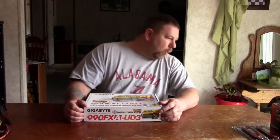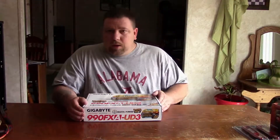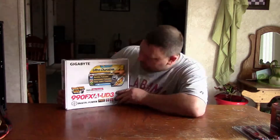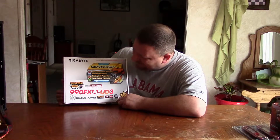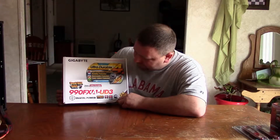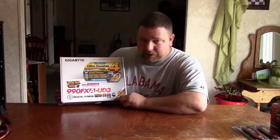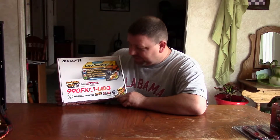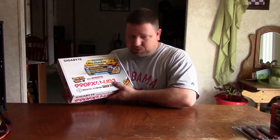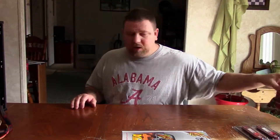I'm getting away from Intel because I'm a poor man. Intel processors have gotten to be the rich man's thing. This is the Gigabyte 990FX-UD3, and it is a fine piece of craftsmanship. I can't wait to open that up, but I'll get to that in a minute.